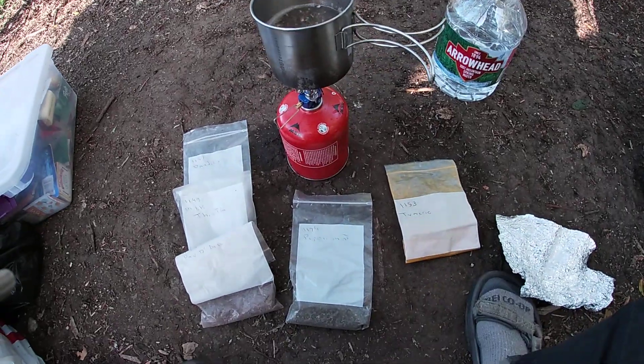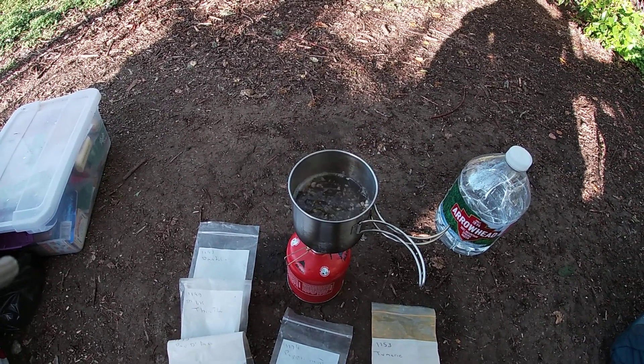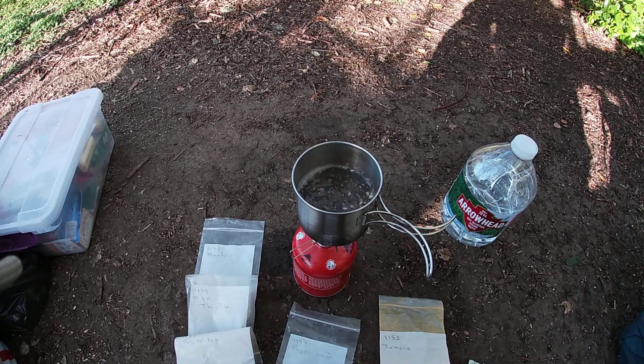It actually tastes good. A little dash of peppermint in there really snazzes it up real nicely. So that's that — be good to yourselves.